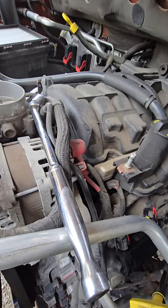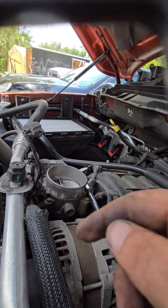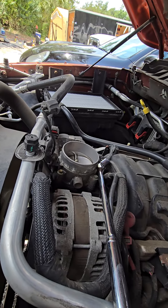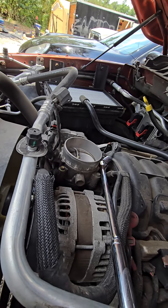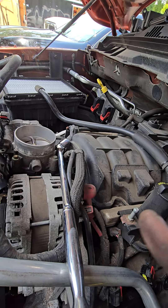Let me start from the beginning. First, take your intake tube off — it's an 8 millimeter. Disconnect it and take the whole entire air box out of the way. You want to disconnect the air temp sensor and disconnect the crankcase pressure hose.